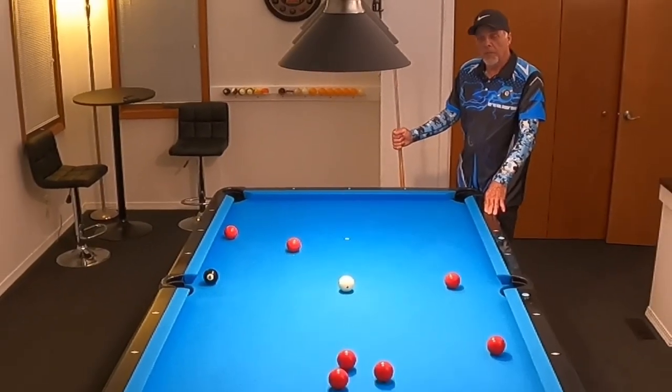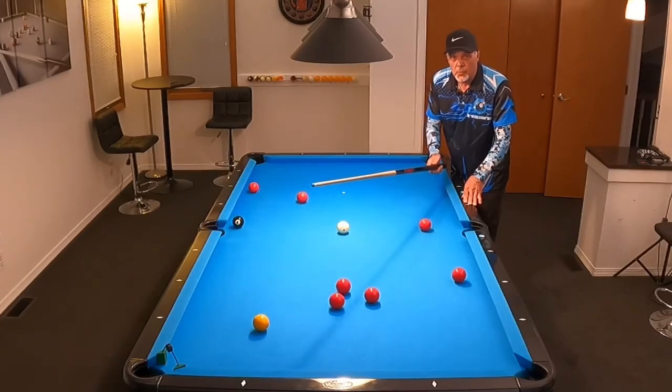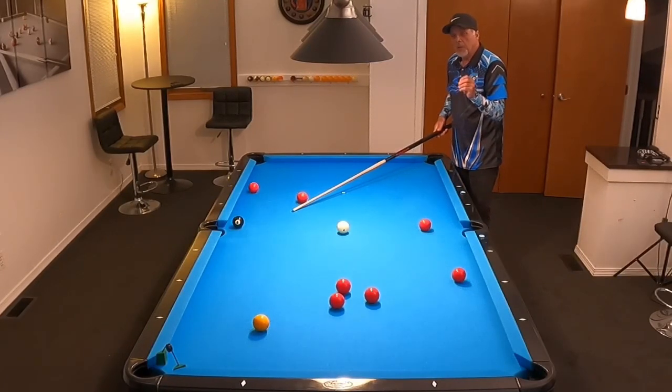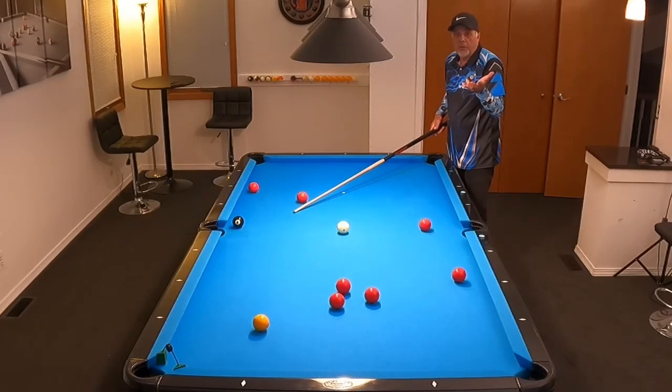Today's video is going to be on stun. What I've got here is an eight ball pattern where my opponent's balls, the red balls, are kind of in the way. I'm on my key ball and I need to pocket it in this corner and get shape on this eight for the side pocket. I'm going to shoot it two different ways, and one way is going to be the best or higher percentage way to shoot it — we'll decide which based on the stun that we apply.